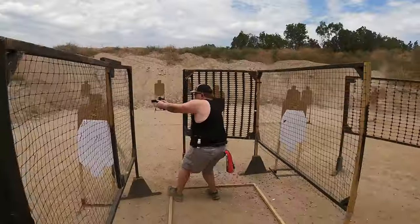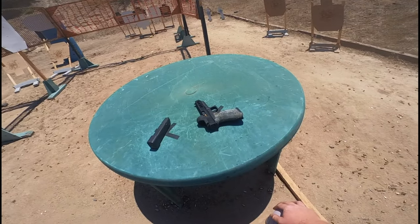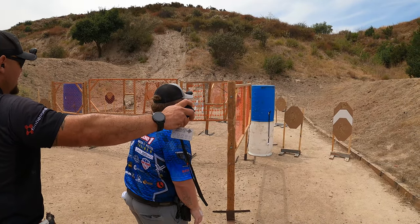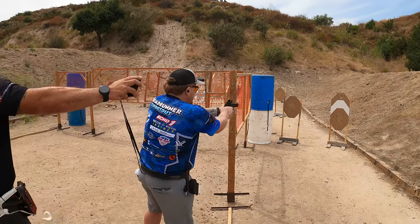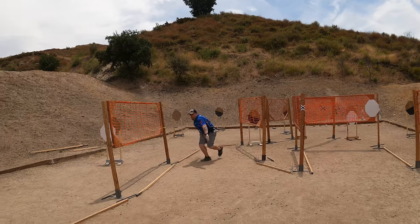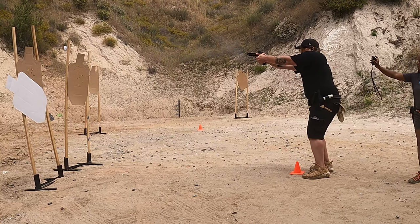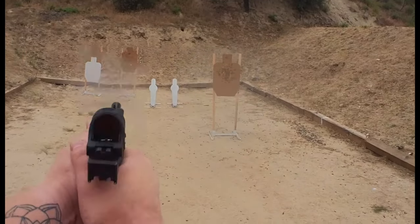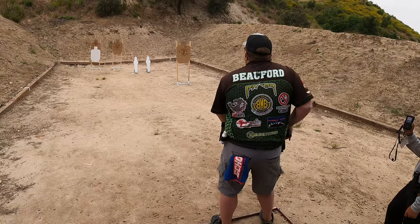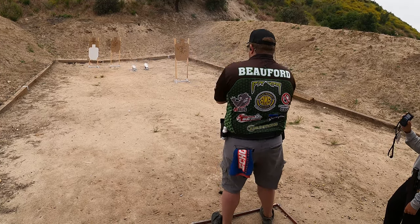This level of target focus increases your accuracy and speed by allowing you to focus on a very specific spot on the target, without having to worry about a ton of feedback when you put the optic over that spot. This decrease in visual feedback also gives you an increased level of visual stamina, allowing you to be visually aggressive and precise for longer periods of time throughout bigger courses of fire.